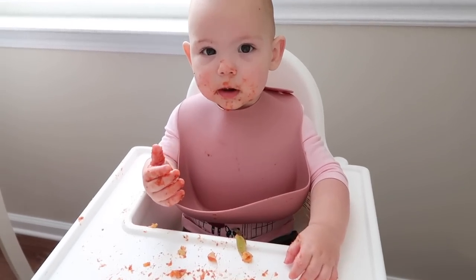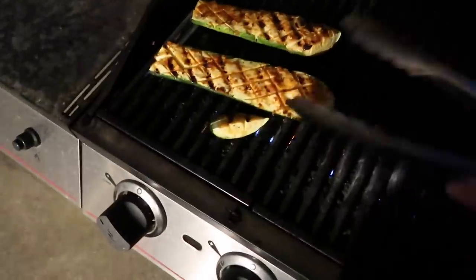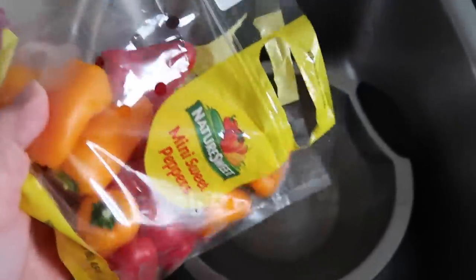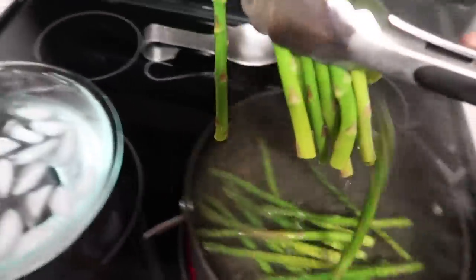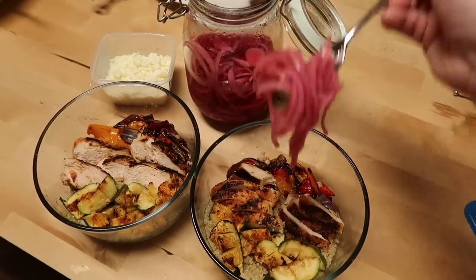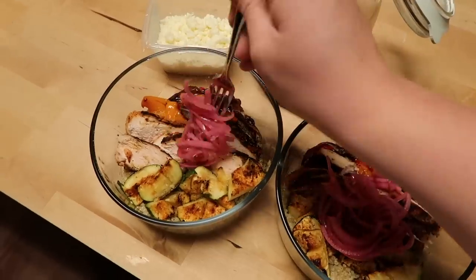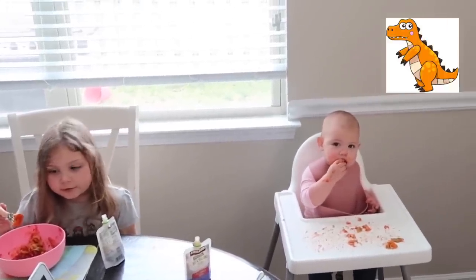Oh my goodness, she's looking good. I feel like I'm getting a little weird. How is it? So good? 10 out of 10 dinosaurs. 10 out of 10 dinosaurs — I'll take it.